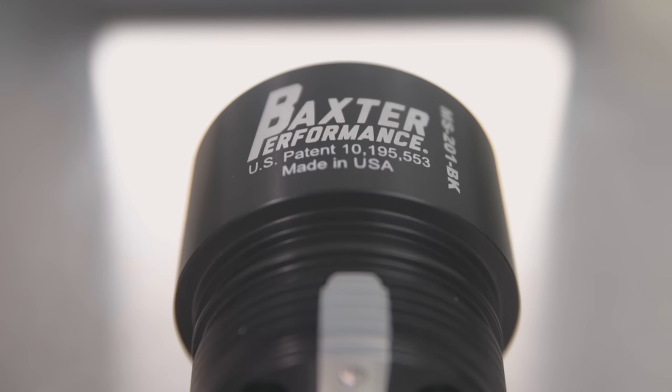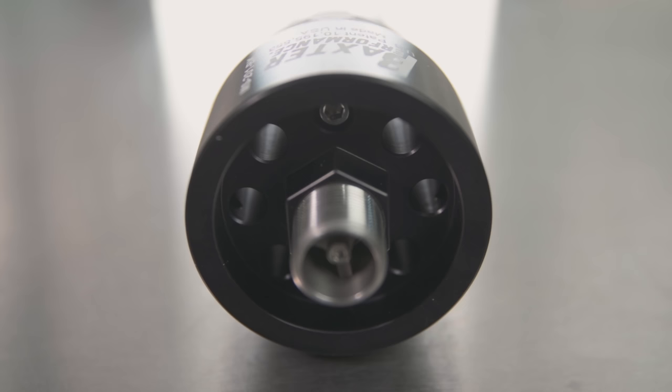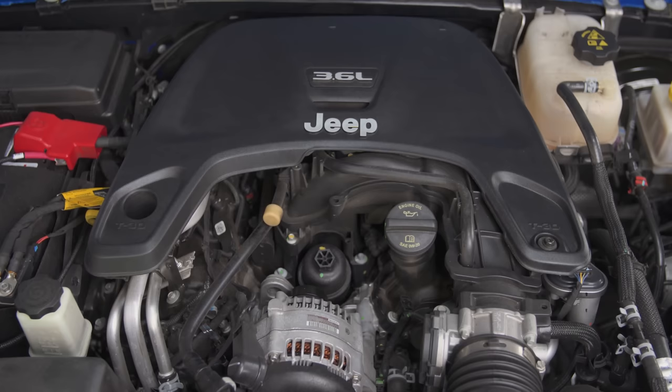The Baxter Performance Spin-On Oil Filter Adapter is precision machined from billet aluminum and is anodized for long life. It uses Viton O-rings and it's all made right here in the USA. There are no wear items so there's nothing to service. And best of all, these are easy to install — so let's show you how it's done.